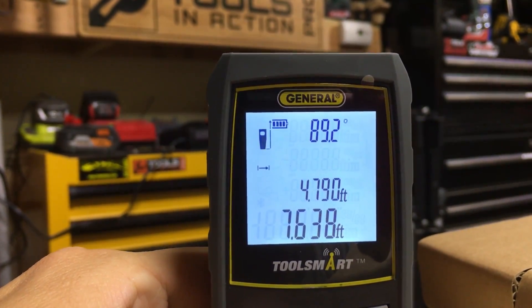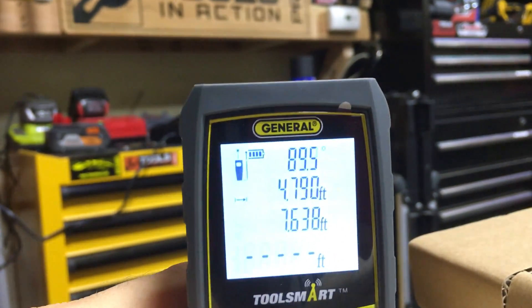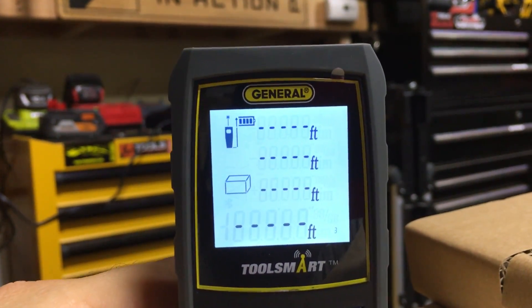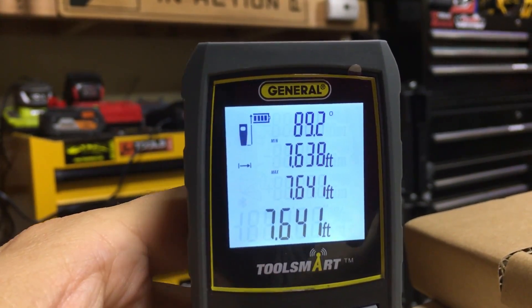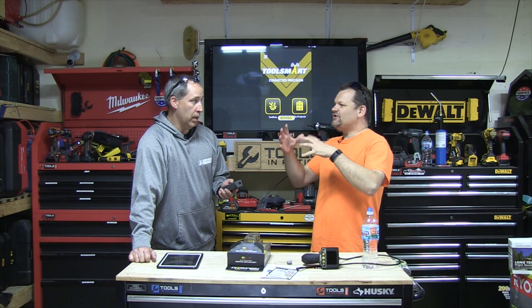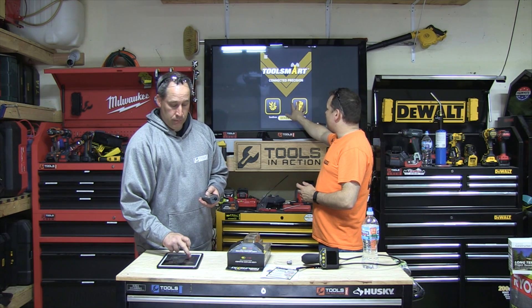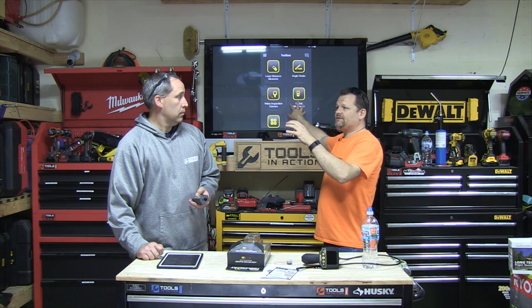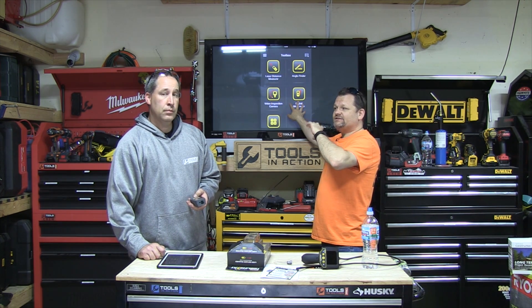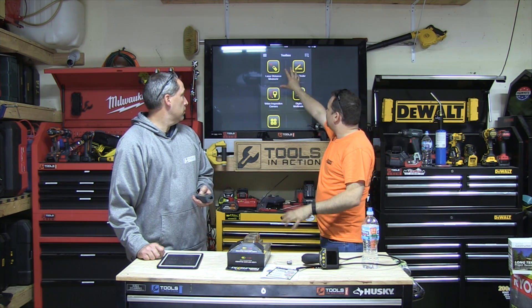What we've done is download the app — this works via Bluetooth, and some of their other tools use Wi-Fi. The cool thing I like about the General Tools smart stuff is it's simple; they didn't try to overcomplicate things. We have two main sections: 'My Project,' where we can save projects, so if we're at a client's I can take a picture and do measurements just like we did with the Bosch. It does exactly the same thing.